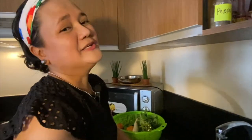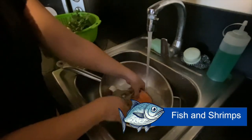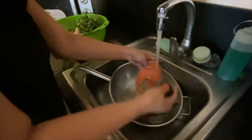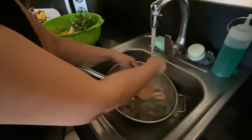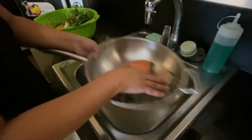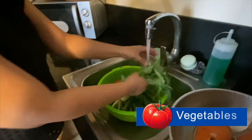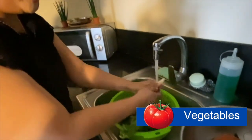Okay, wash the fish and the shrimps thoroughly under running water. Next, wash the vegetables thoroughly under running water.